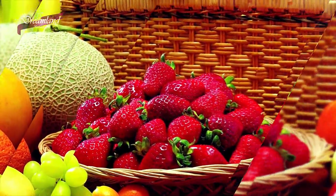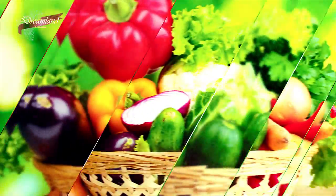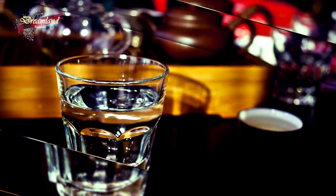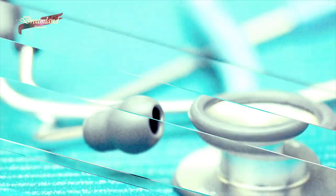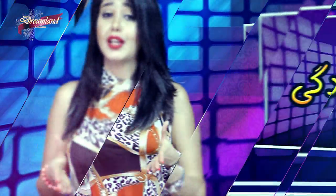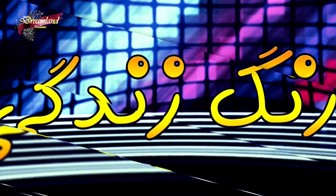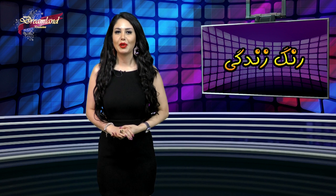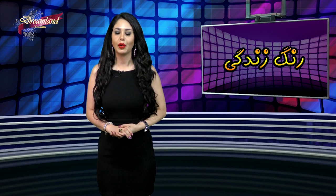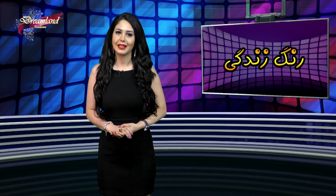کودک باش، جدی بودن را فراموش کن. کودکان آرامش بیشتری دارن. بزرگ که می‌شوی زیباتر صحبت می‌کنی، ولی آرامش و ارتباطت را از دست می‌دهی. کودک بودن کوچک بودن نیست؛ لذت بردن است.